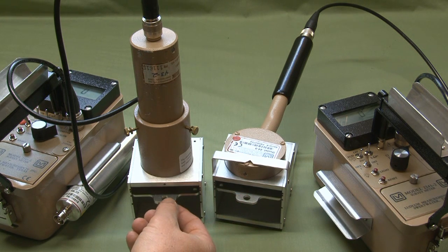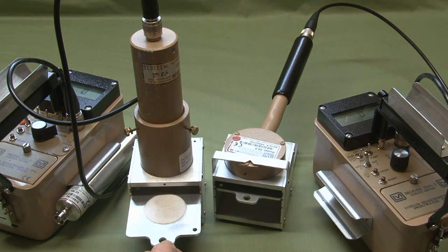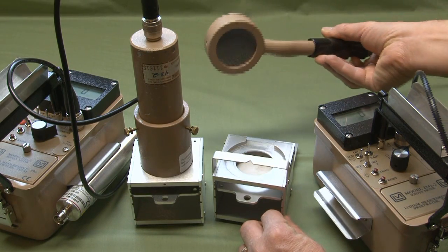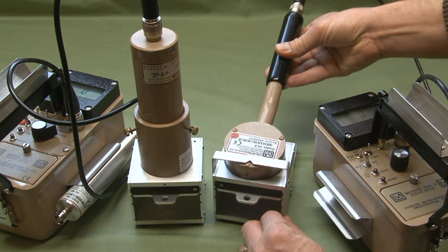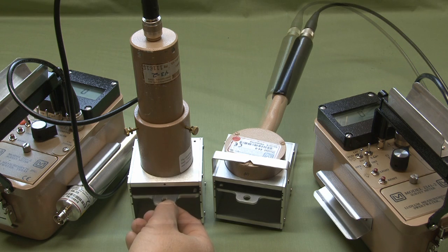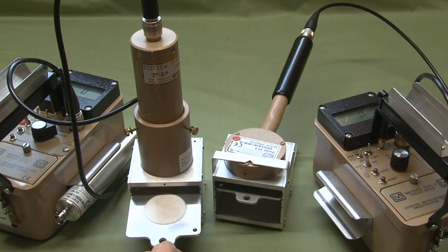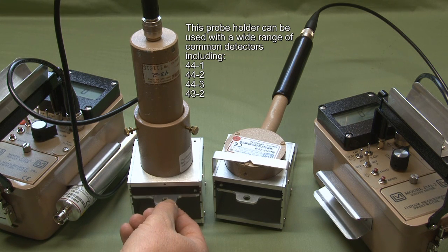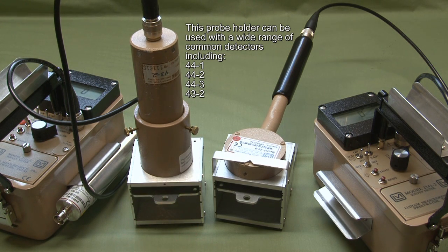Here are a couple of examples of sample holders. This one is designed to hold the Ludlum Model 44-9 probe, holding it in place for repeatable geometry with your smear placed on the little shelf. They also make one for the Model 44-3, which has an open window and allows for detection of alpha-contaminated items.